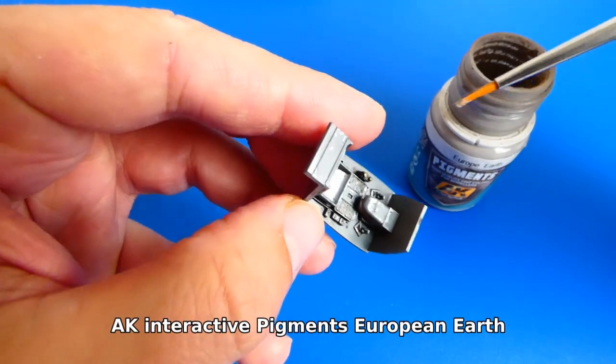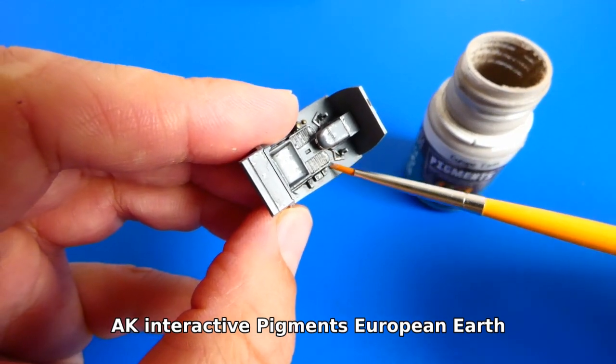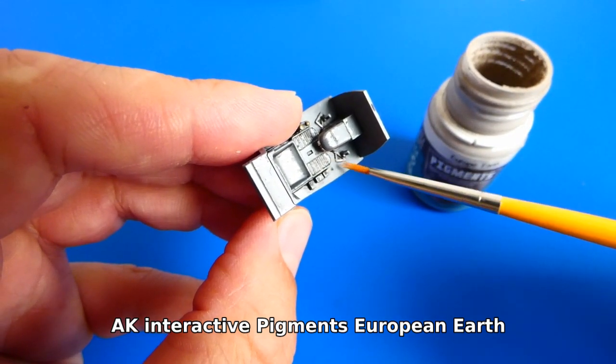The Messerschmitt served in all areas of the war, so I can't forget to add pigments. The cockpits were very often dirty inside from the field conditions at the front.